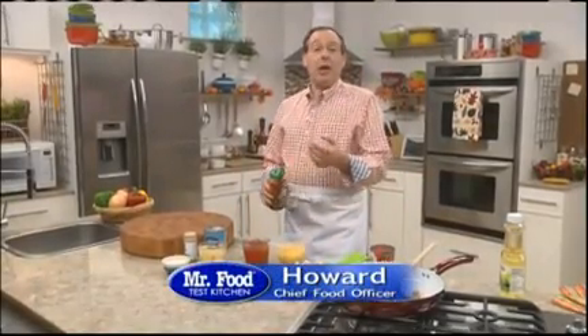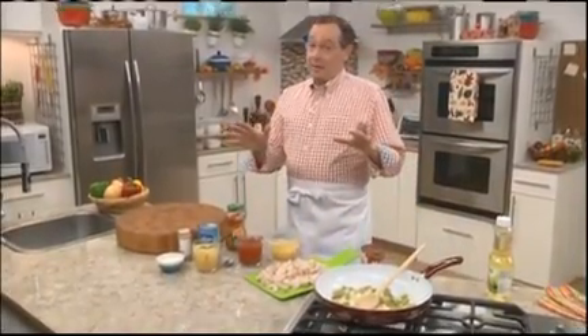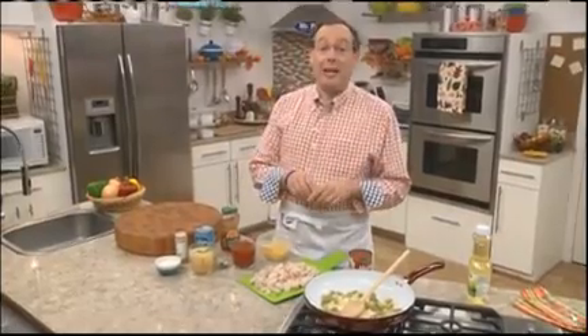It's Black Friday, and you know what that means — a lot of us were out shopping before the sun was even up. And I know after all the bargain hunting, the last thing we're going to want to do is start cooking a big dinner. That's why today I came up with a super easy idea.